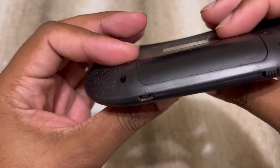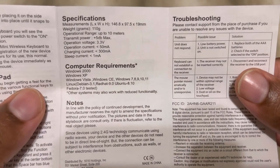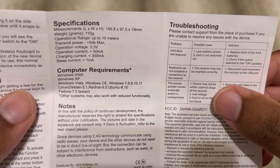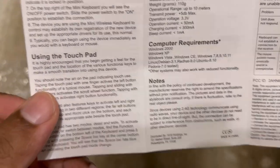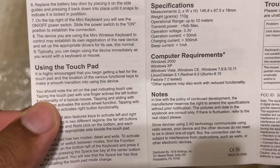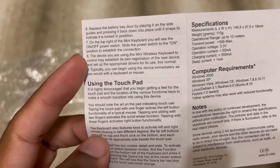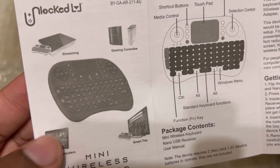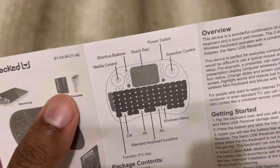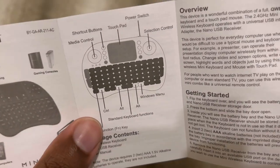I'm guessing the micro USB is if you want to use it directly connected to the computer. Looking at the instructions — this is the troubleshooting section, and here are the specifications. Up to 10 meters operation range, so you're not going to different rooms with this. It supports Windows 7, 8, 9, 10, and 11. The instructions explain the touchpad, function keys, battery replacement. It also shows what it can be used for: tablets, streaming, gaming. Apparently Xbox allows you to hook up keyboards, so you could use this for an Xbox, and smart TVs as well.